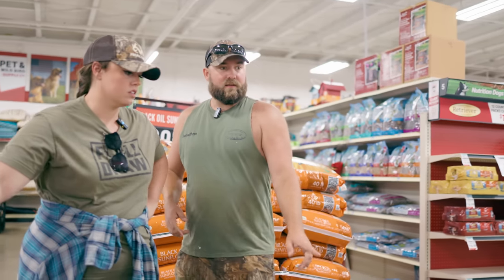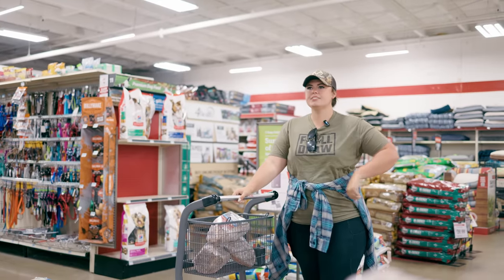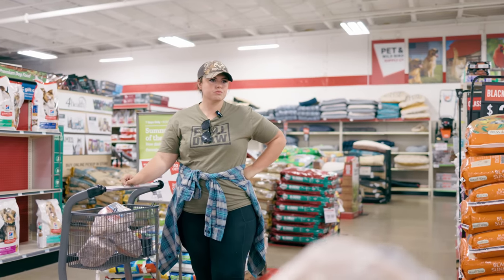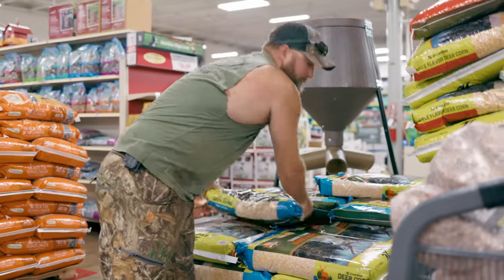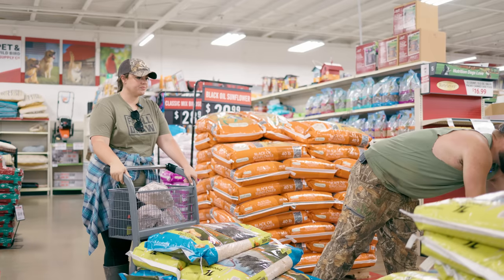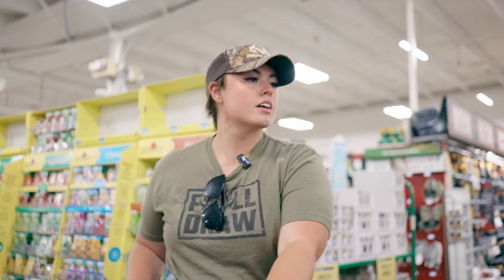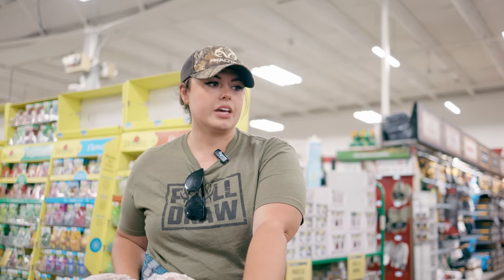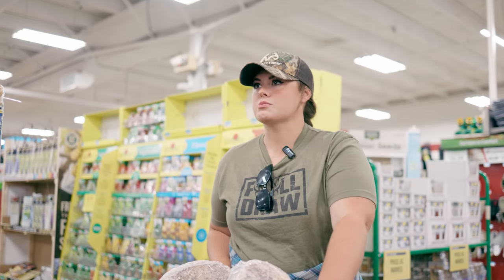Let's see how much these bags are compared to the other ones. It's $15 for 50 pounds or $12 for 40. Which one do you think? I mean the deer corn — I'm fine with this. I know this has been washed better, but I don't do any of the heavy lifting. They don't have any good batteries here, so I'm going to get cheap batteries and change them every week. I think we need to run to Academy because we need a few more things.